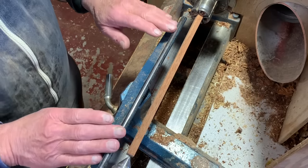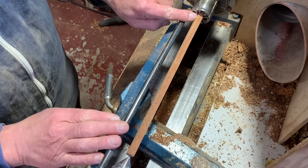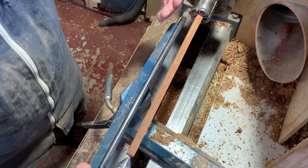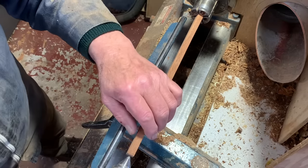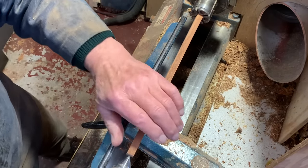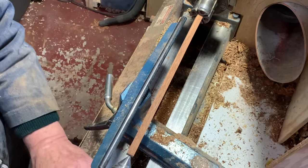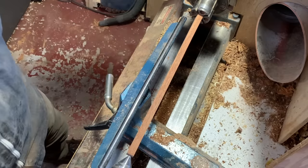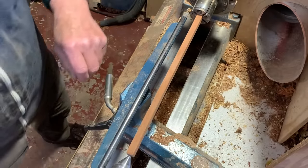Now if you're turning anything this long and this thin, you need to hold it at one end and then just support it at the other. You do not want the tail stock wound tight because that bends the blank. So this is running pretty well on center as is. I don't even want to squeeze it off because that will again deflect the blank from where it wants to go, and that just makes everything more difficult.